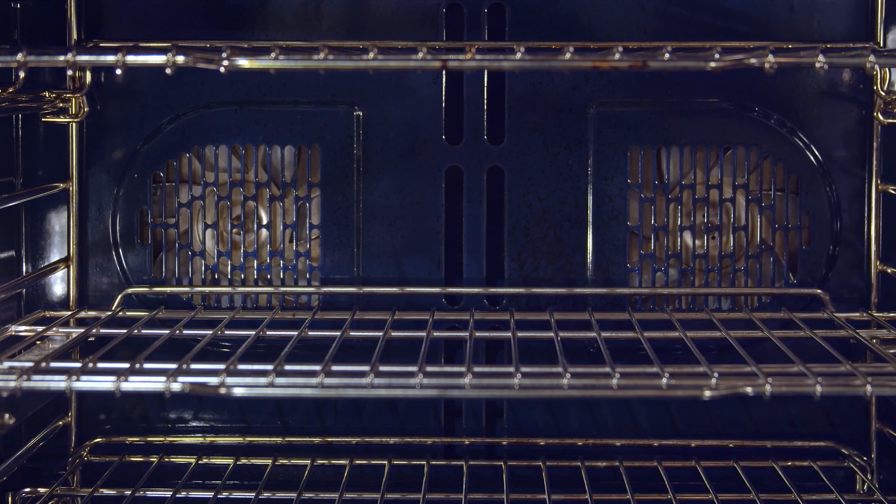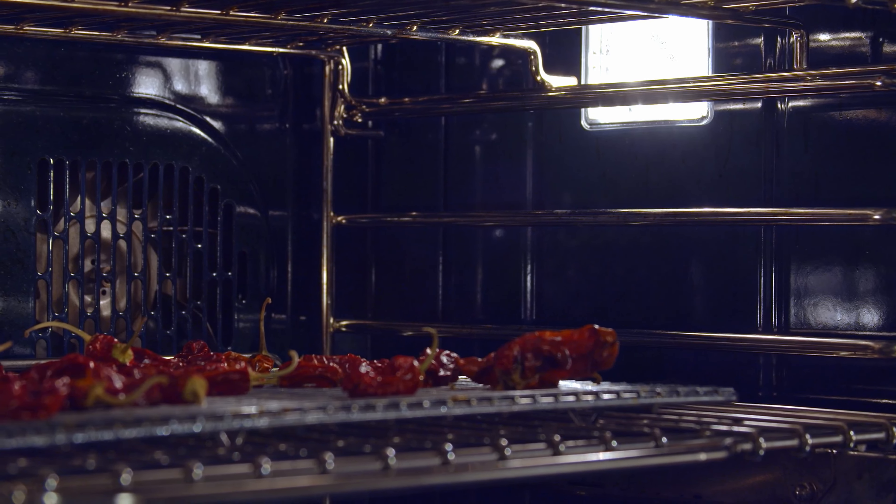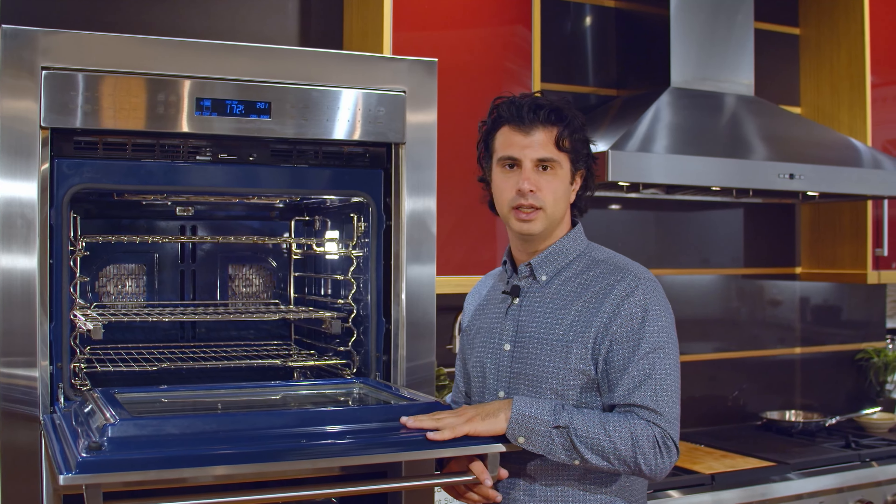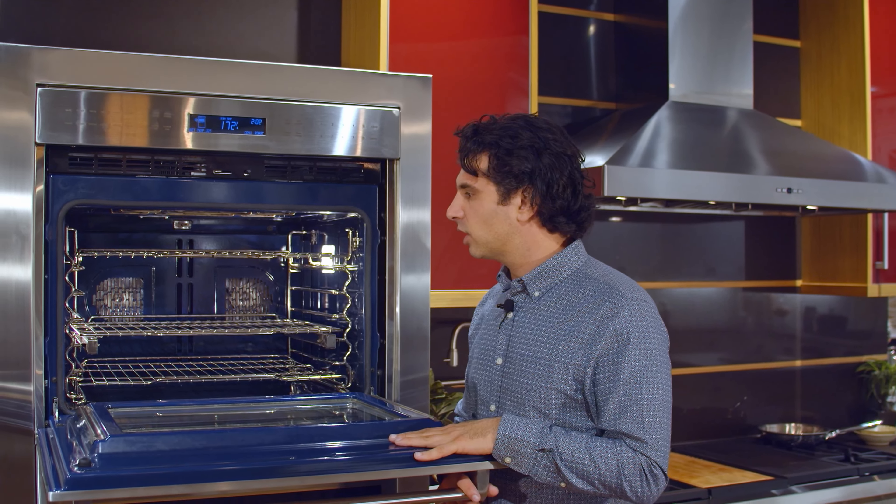Notice the blue oven interior. Wolf started the blue oven interior trend. People come into our store every day saying they want the oven with the blue inside — and this is it.